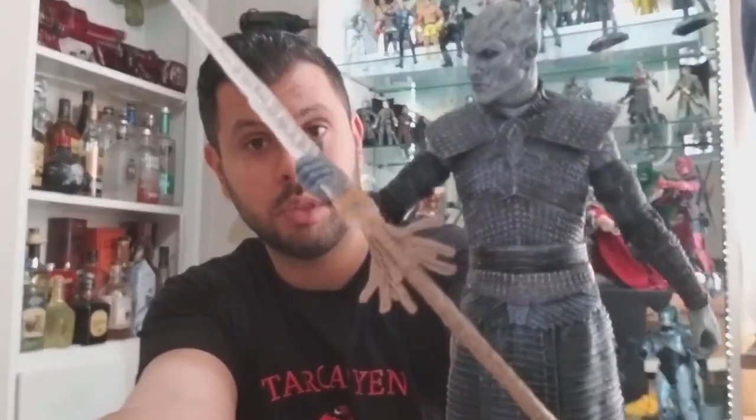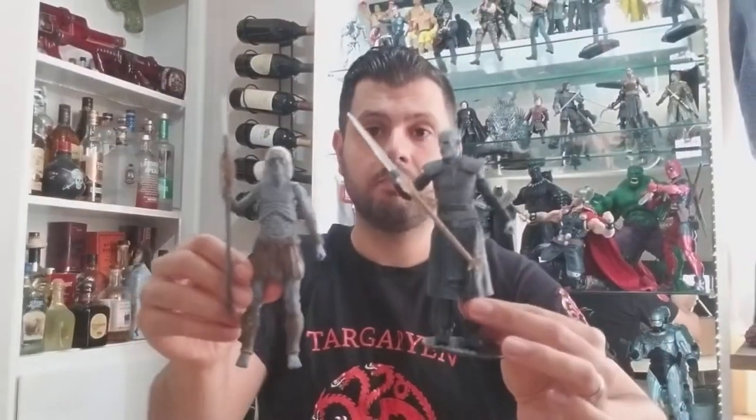That's again pretty well done on the face and the features — how realistic it looks. It displays very well. So yeah, that's pretty much the review on the Night King from season 8.